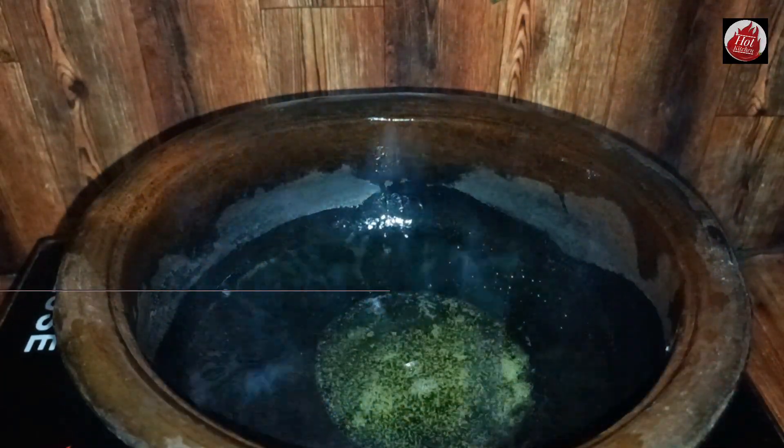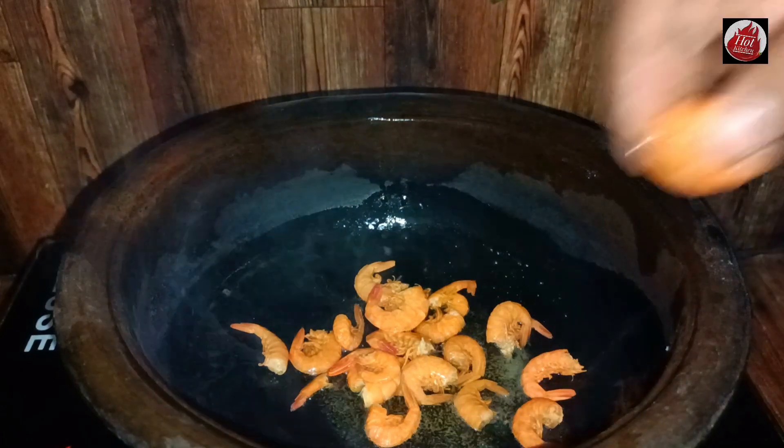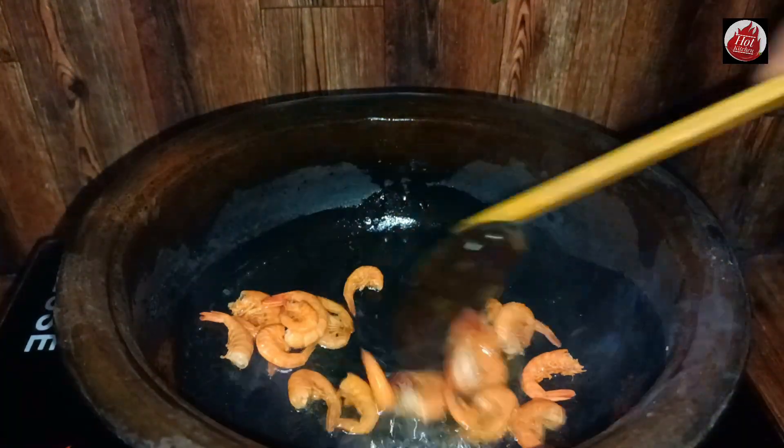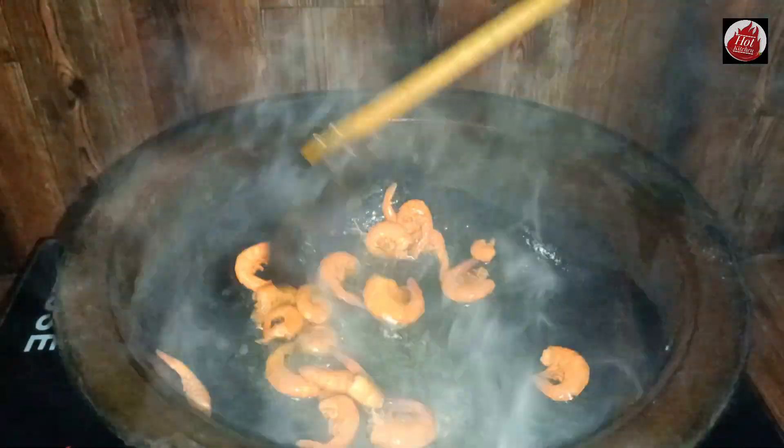In the next day, we will take the recipe for the recipe.